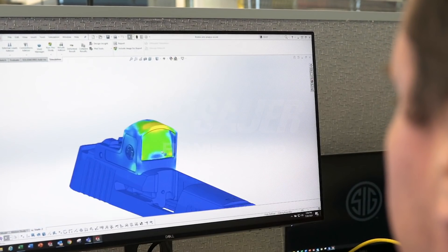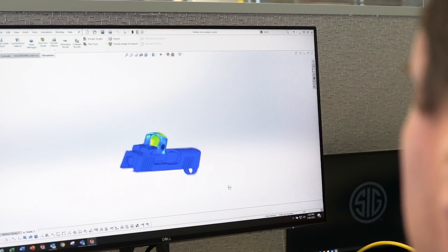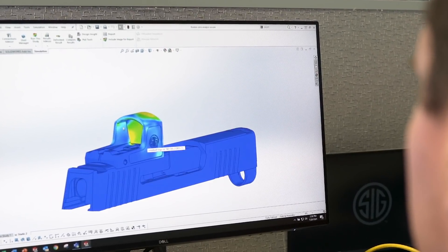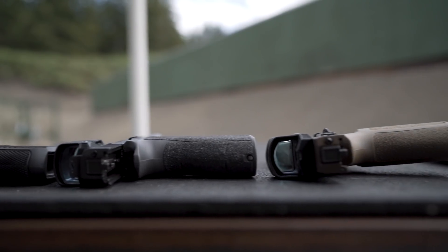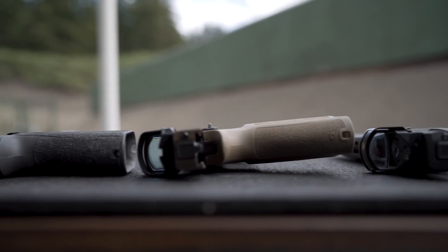Why would a leading optics manufacturer build a high-performance pistol-mounted red-dot sight out of polymer? After three years of Romeo Zero research and development, the question at Sig Sauer Electro-Optics became: why wouldn't you?